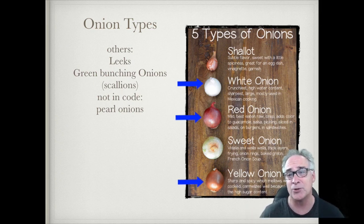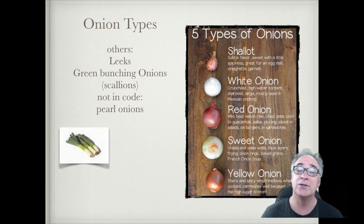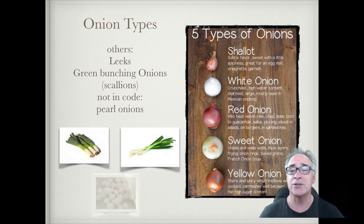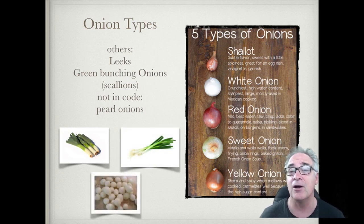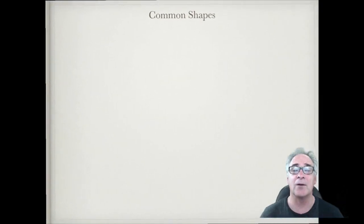Red onions tend to be the most mild — those you'll see most in sandwiches and burgers. Yellow onions tend to be extremely sharp but kind of mellow, especially when you cook them; they caramelize and get that caramel color, making them great for sauteing. There are also other onions in our code you'll need to know: leeks, green bunching onions, and pearl or baby onions.